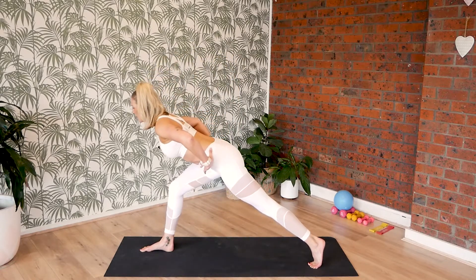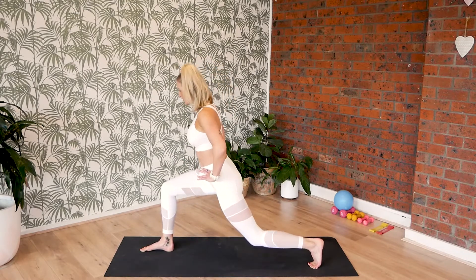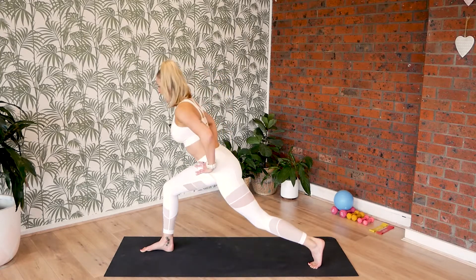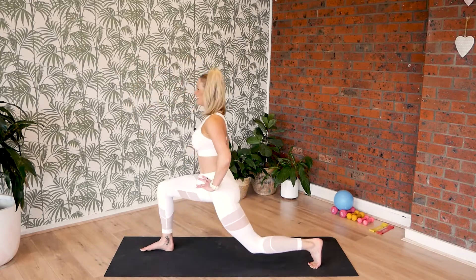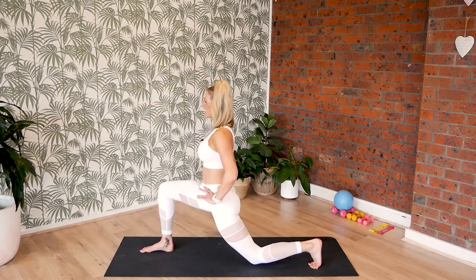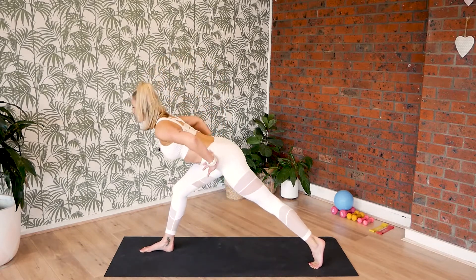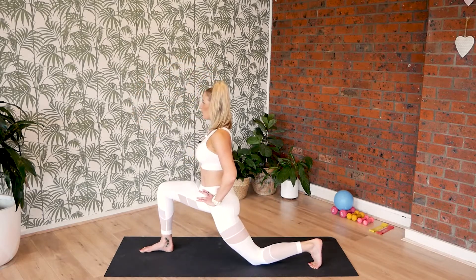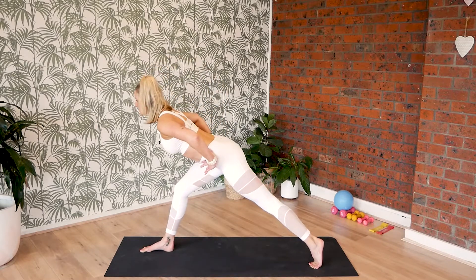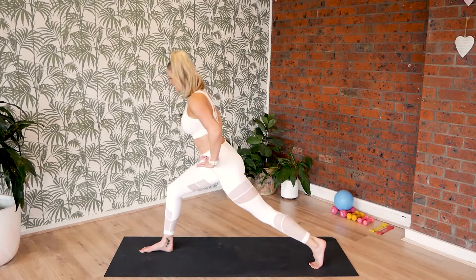Left leg extends, lean forward, tailbone pushes back. And inhale, bend the left knee to the floor. Push through. Inhale, bend that left knee. Last eight — and hinge it forward. Last seven, inhale, sink it low. Exhale forward and six. Ground through the right heel. Let's go for five — we're nearly there. And push. And four, push. And three. And two. Once more. And exhale.